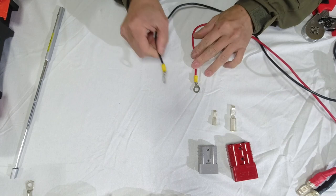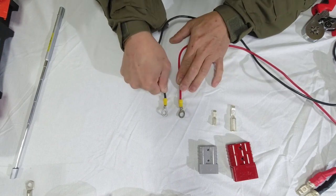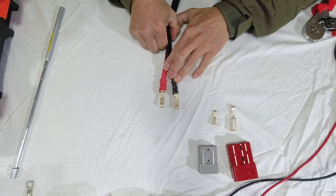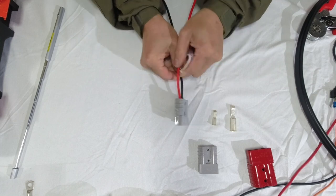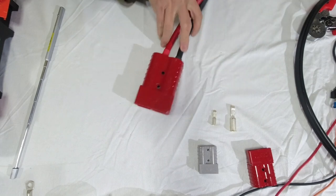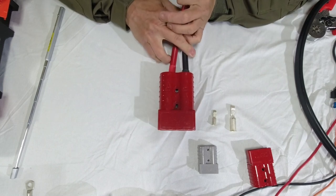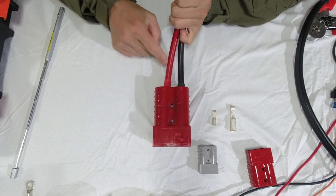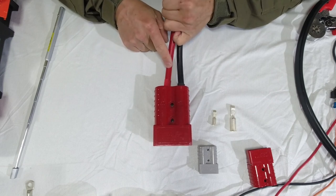When you crimp the ring terminals, you end up with connectors that look like this. For the Anderson plugs, they will look like this, and when they're in the housing they just look like that. Here I have a large Anderson plug — it's an SB120, which has a capacity for 120 amps — and the cable I have here is a 1 BNS gauge battery start cable.